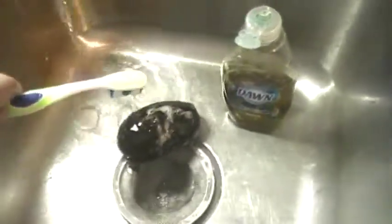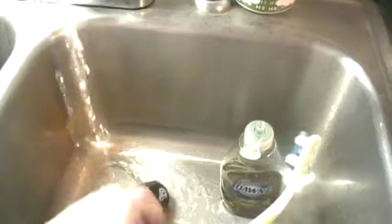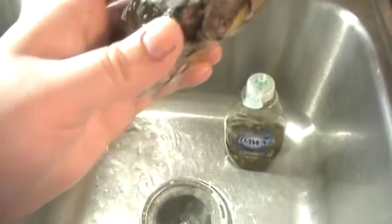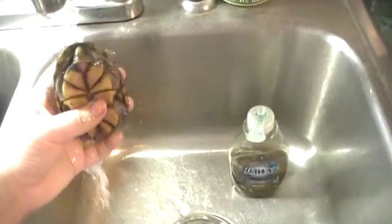Mind his eyes, for they are sensitive little areas, and you want to scrub and scrub and scrub. Pick him up and scrub on the underneath and get his little areas. See how I'm avoiding his face — I don't want to hurt his eyeballs. Just scrub, scrub, and scrub. You want to scrub for a good couple of minutes and then rinse thoroughly.